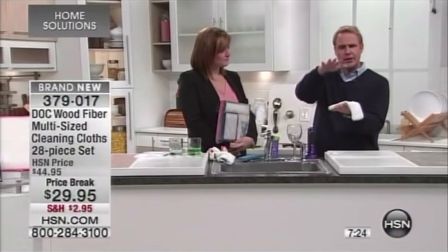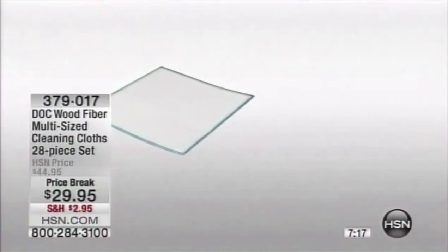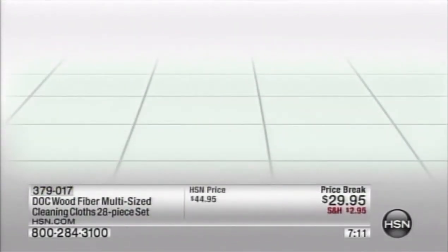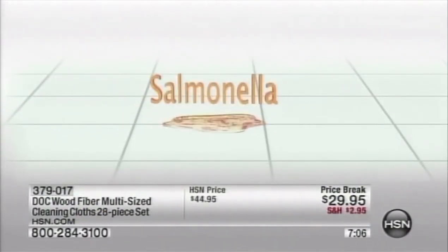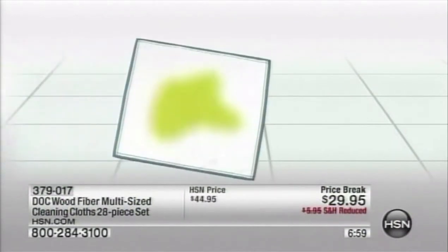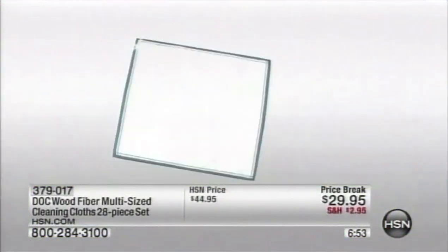It was developed in sushi kitchens — this cloth is eight layers, a proprietary weave of wood pulp fiber. It's absolutely revolutionary, because sushi kitchens deal with raw food and cross-contamination. It wipes up bacteria, salmonella, E. coli, listeria — stuff that can get you very, very sick. Then when you rinse it out in warm water for 30 seconds, and they test the cloth again, it's 99.9% free of germs and bacteria, without chemicals.